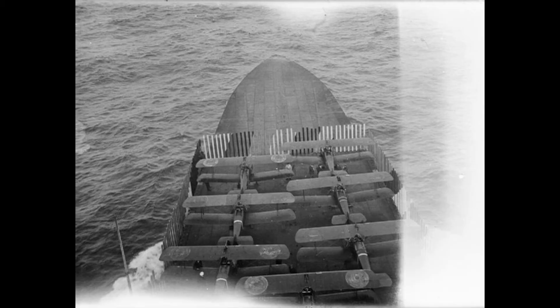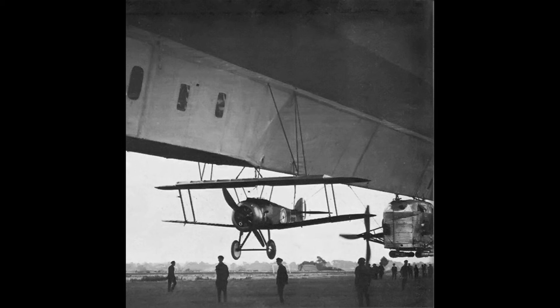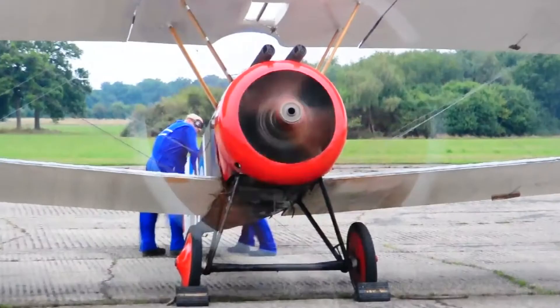Camels were also used from launching platforms on warships, as well as from some of the earliest aircraft carriers. One Camel was also used in trials as a parasite fighter, operating from an airship.